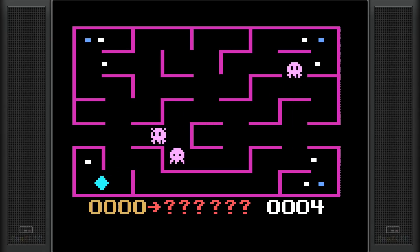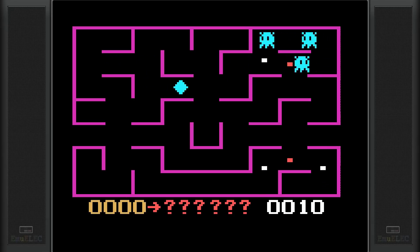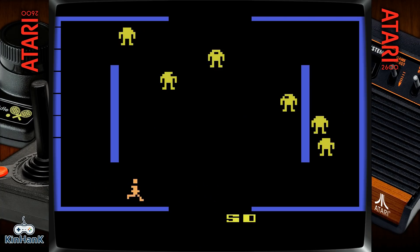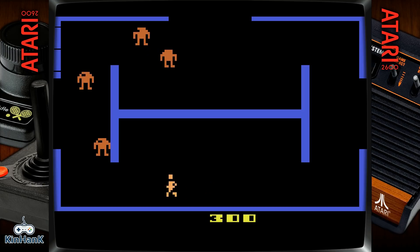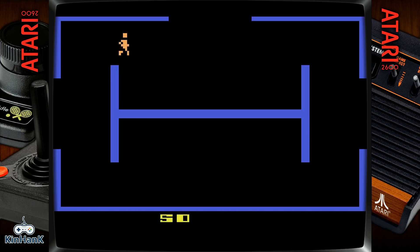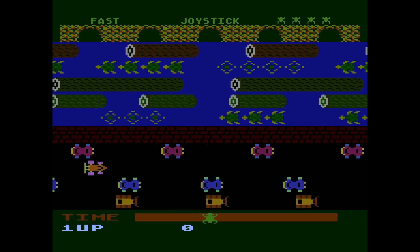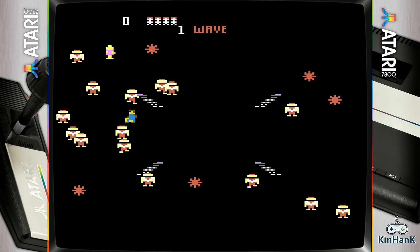It even has Odyssey 2 games — here's KC Munchkin. There are probably a lot of people who have never played Odyssey 2 games, so that's neat to see. This classic was done by Ed Averett, who is behind many of the classics for the Odyssey 2. Then you also have tons of Commodore and Atari on this — both computer and console — even Amiga. Here's Berzerk, a timeless classic for the Atari 2600, one of my favorite 2600 games. Here's the Atari 5200 version of Frogger — nice to see these classics.